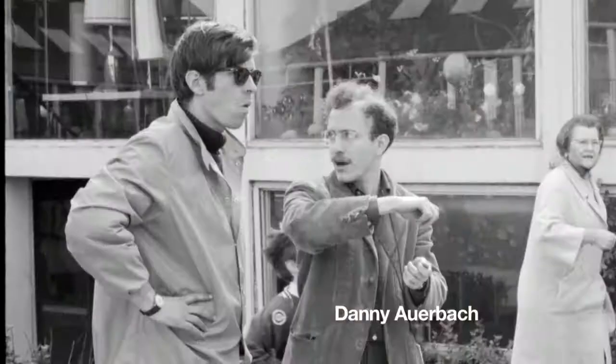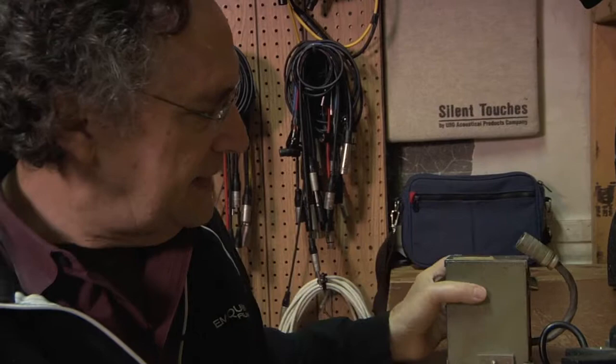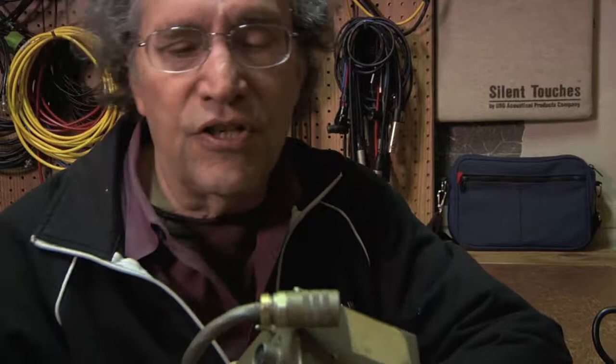I was talking to a friend of mine, a physicist — Danny Auerbach. And he said, well, if you give me the crystal signal, I can build you an inverter that'll fit right on the camera. And so I figured it was worth the risk. Danny built this — this is the prototype. This is the first one that we had. And it was just way ahead of its time.